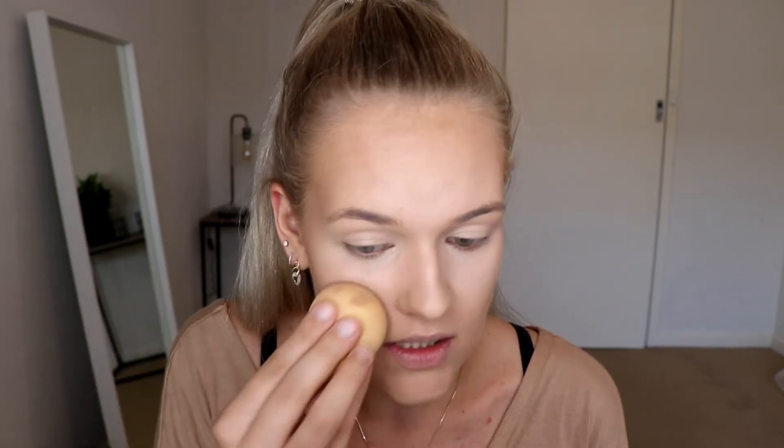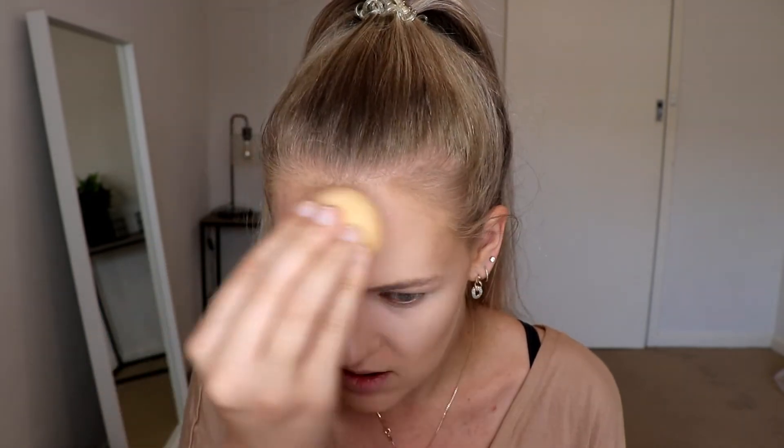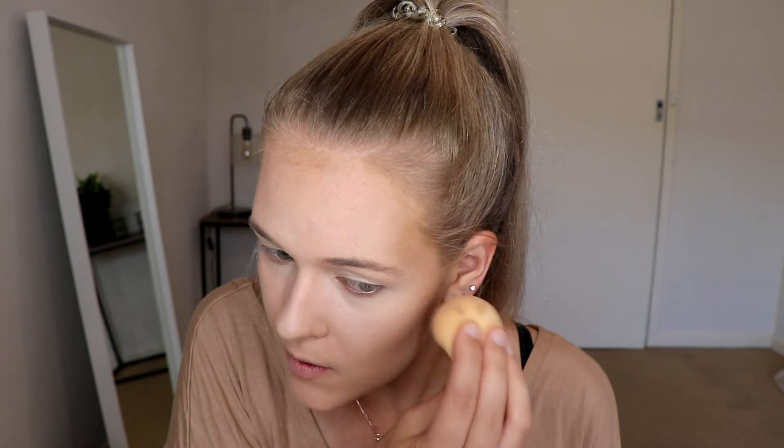Then I like to flip over my beauty blender and using the foundation side, I blend the contour and highlight into each other a little bit so you get a nice gradient effect. If you feel like you've blended your highlight out too much and it's gone into your contour, just take the contour side and go back over it.